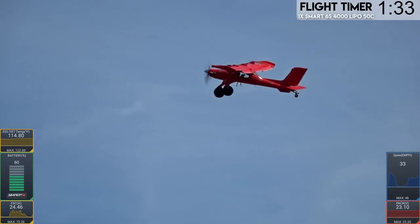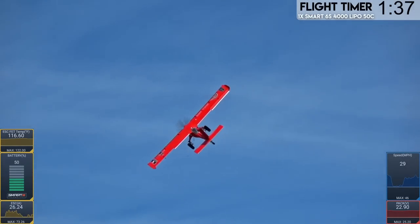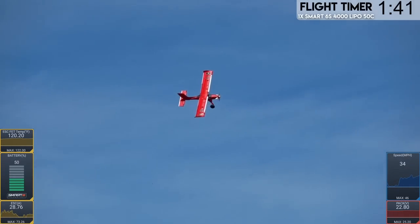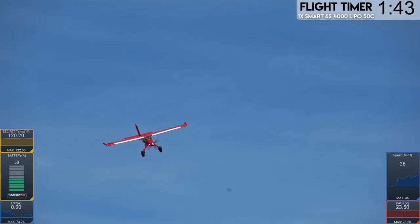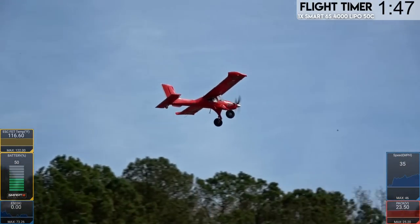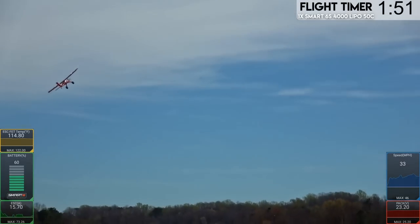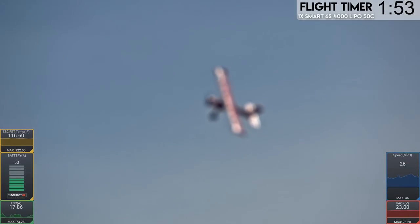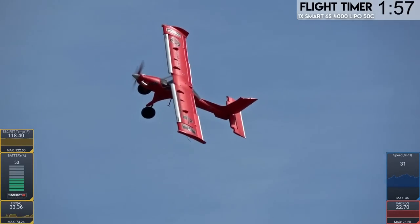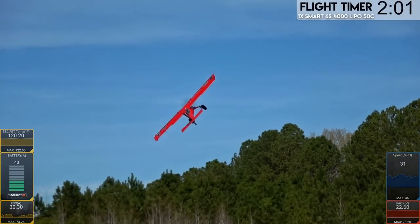Let's try knife-edge now with the CG further back. The issue with it pushing towards you, pulling — you'd have to push down on the stick before. It's not as pronounced now. I think the CG being closer to the center of the wing is making a big difference in how that performs. Let's do it again. God, it's much more agile. The tail's got a lot more response to it too. Much better knife-edge. I'm barely pushing the stick forward now as opposed to last time.